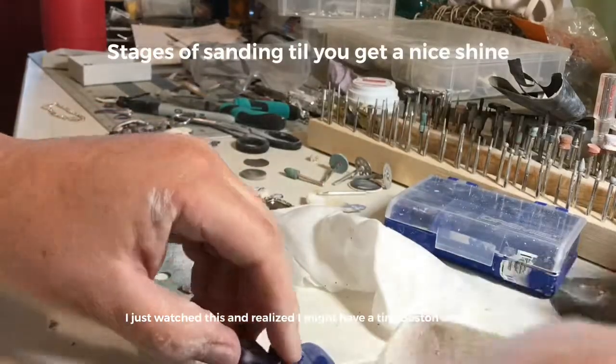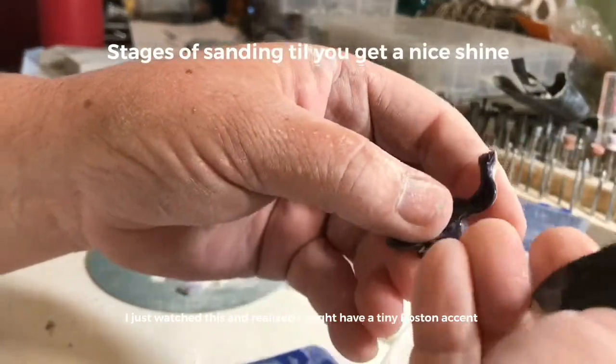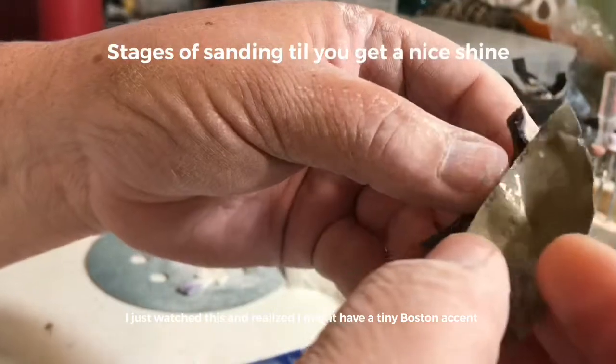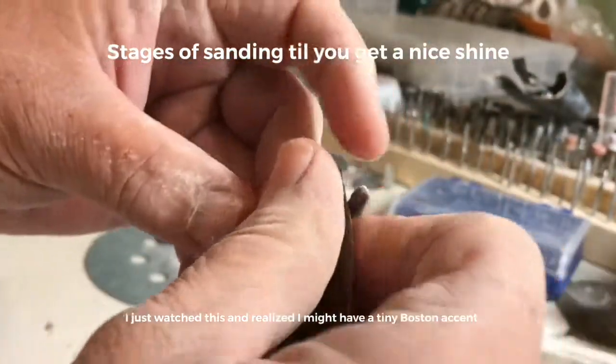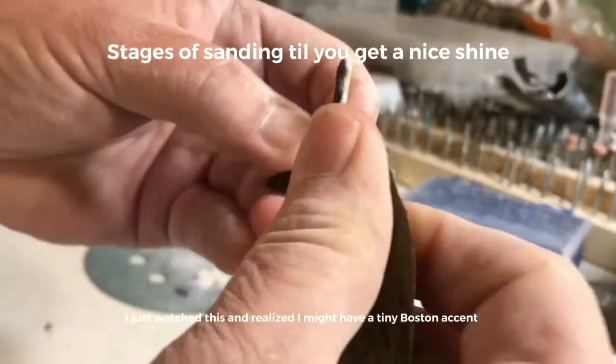Then I take a wet sandpaper — this is 2000 grit — and keep doing it. It takes a while.